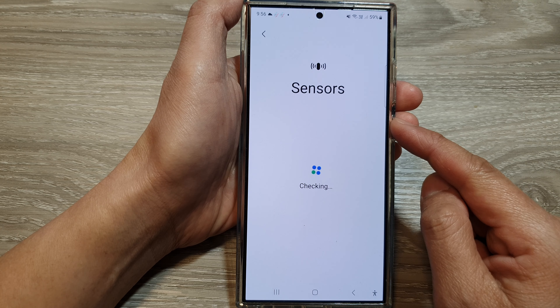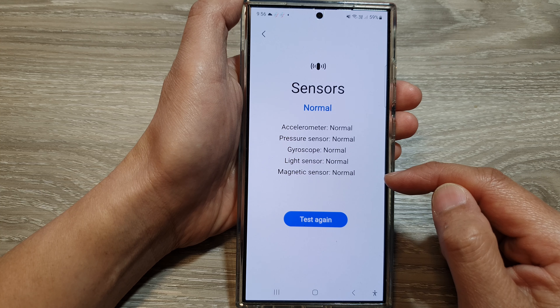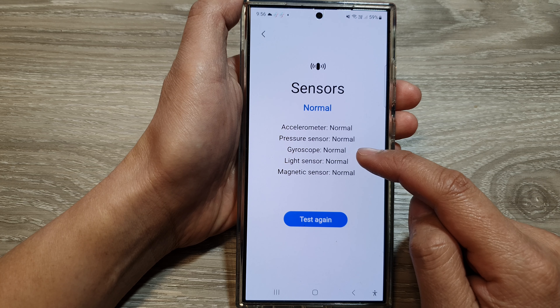One of the sensors is the gyroscope sensor. Here the gyroscope comes back as normal, and that's it — that is how you can test and check the gyroscope sensor.